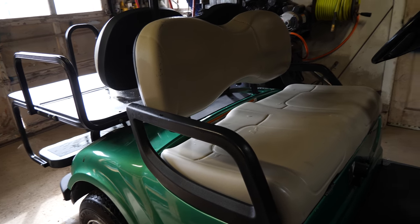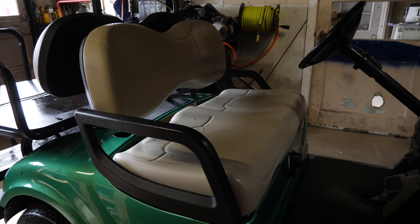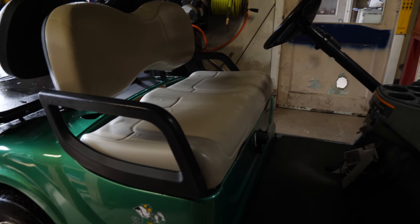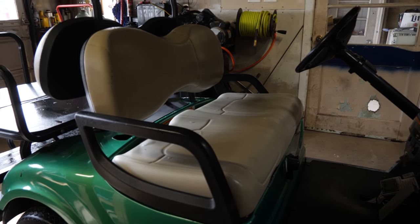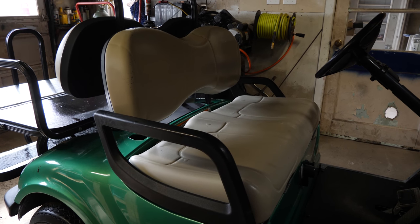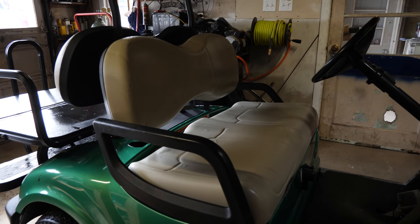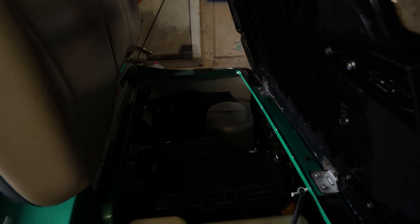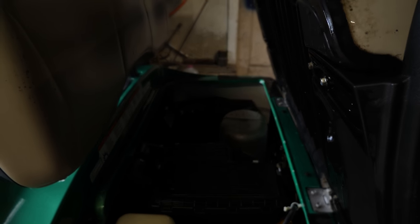We have a Yamaha Drive. I don't know the year — I didn't run the serial number yet. It's not as easy as it is on the EZ-GOs and Club Cars to figure out the year because you have to decipher the serial number. But we have a gas cart. This is going to be a normal routine full service.